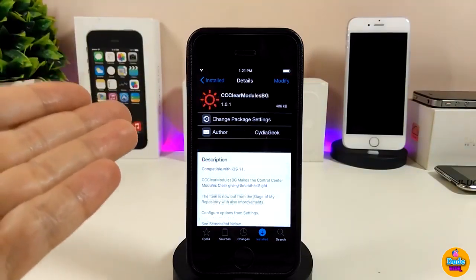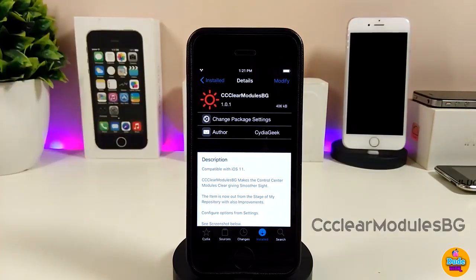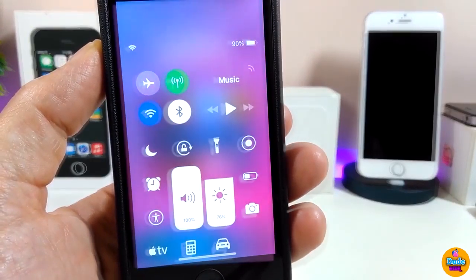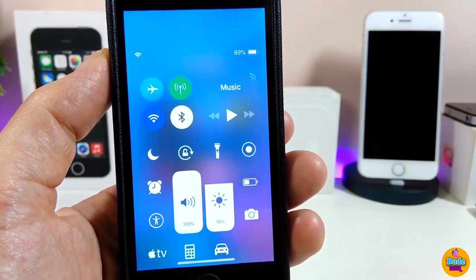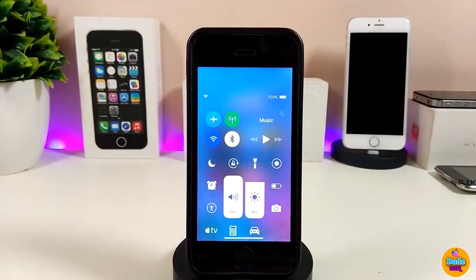Next I'll be talking about CC Clear Madios BJ. What that tweak provides is, once you install it on your device, it gives your control center a clear look — smooth and nice. If I jump right now and show you how the control center looks after downloading the tweak, you might see my control center is really blurry and clear, nice and smooth. This is what that tweak does once you install it on your device.